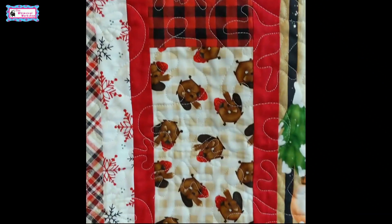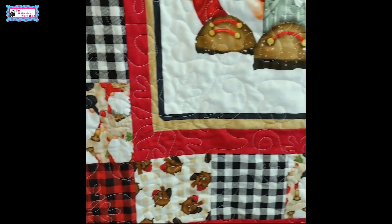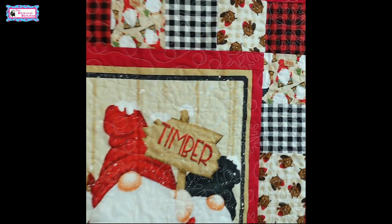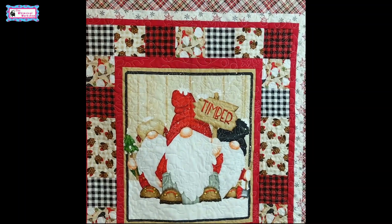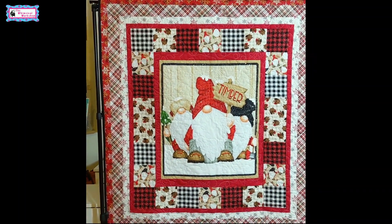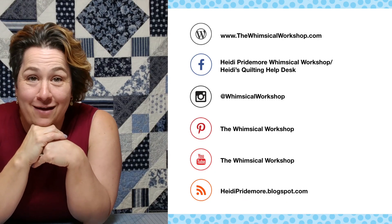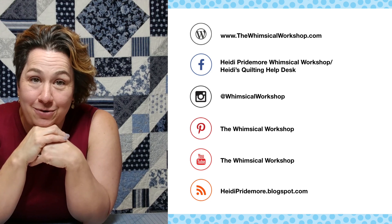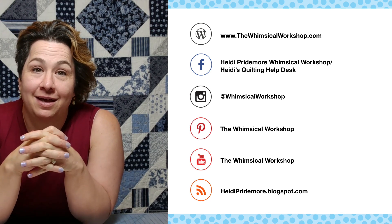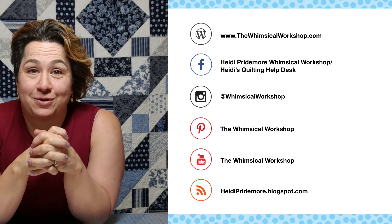This is a free pattern from Henry Glass — Timber Gnomies Quilt One — and fabric should be in stores June of 2020. I hope you've enjoyed this video. If you have, make sure you like and subscribe below so you're notified every time we drop a new video. You can find the Whimsical Workshop on our website, thewhimsicalworkshop.com, which has links to all of our other social media platforms. Thanks for joining us.